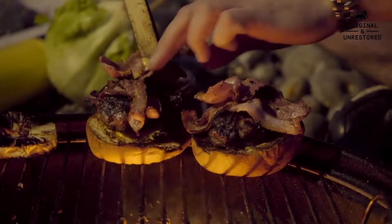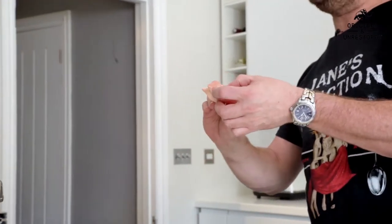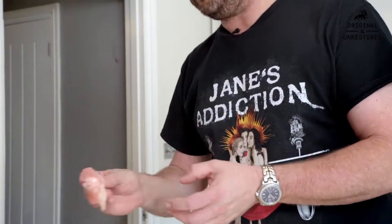We're going to do some chicken wings now. It's another meat which I highly recommend you give it a slow cooking first. You can just whack that on the barbie, but the chances of you burning it, and the chances of it being a little bit tough later on, are high.